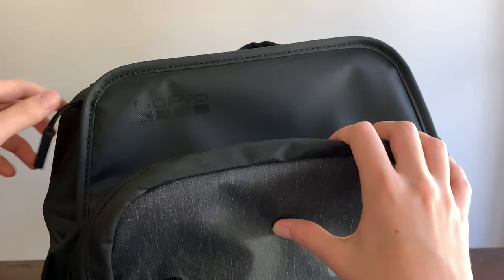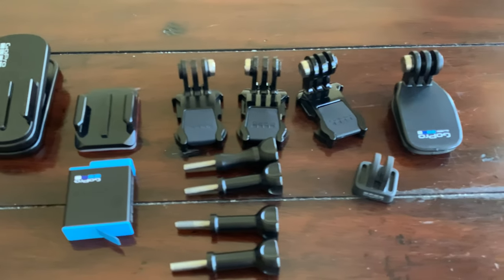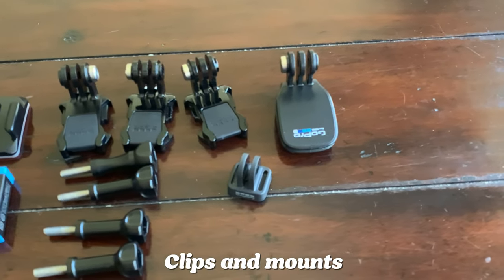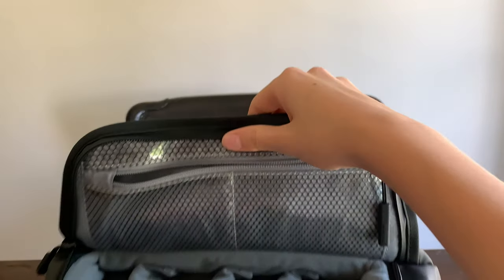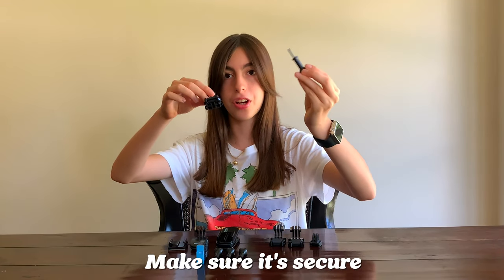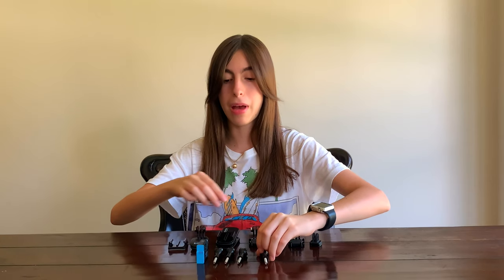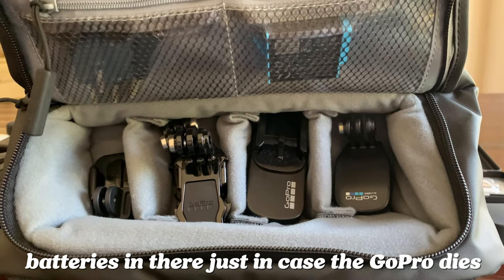There's a little compartment at the top, and I keep these little clips and mounts that you can put on your helmet or on other tripods. We have a bunch of little clips and these little things so you can make sure it's secure on the mount. I also keep batteries in there just in case the GoPro dies.